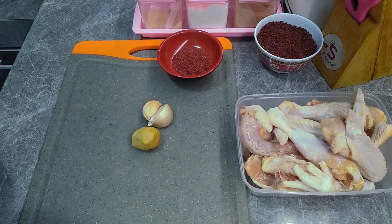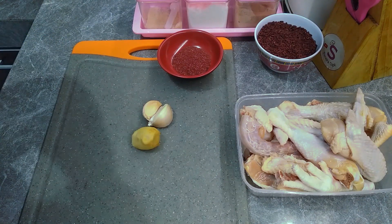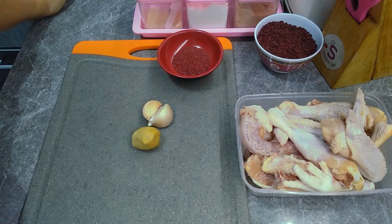Okay, today I'm going to cook soup. This is angkak soup — a soup that is usually consumed for DBD (demam berdarah).